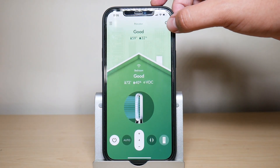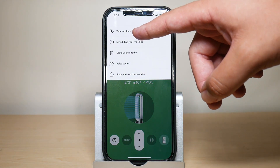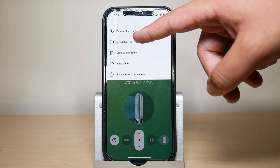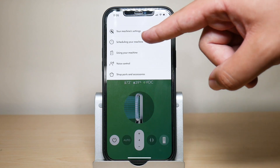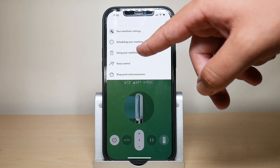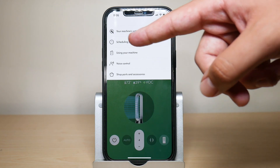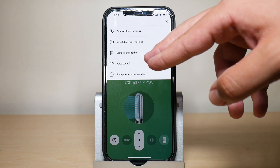In the top right corner you have your settings for the machine itself. Under machine settings you get the serial number for your machine. You can also schedule your machine — if you want it running at a certain time during the day or night you can set that up here. There's also an instruction manual section in case you need to learn more or have questions about your machine.